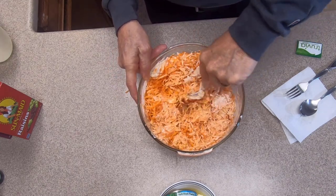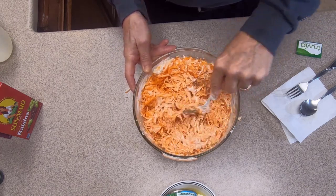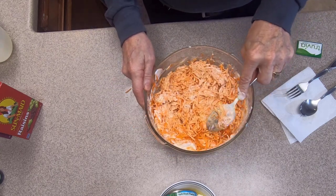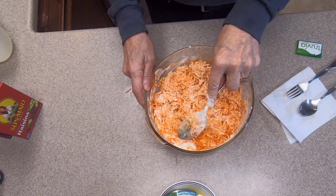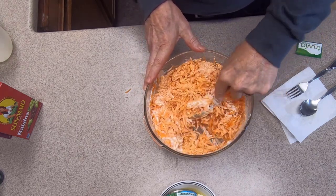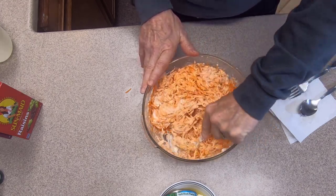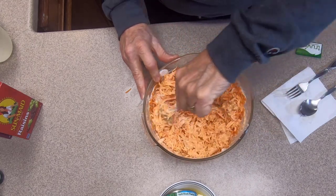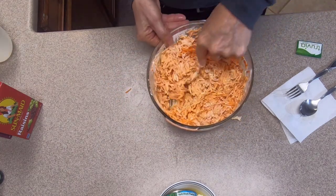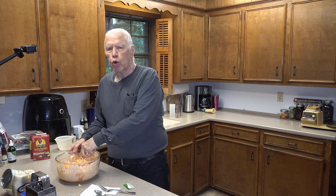As you're stirring, look not just at whether you're getting sauce on all the shreds, but how much is on each one. You can see these carrots are orange, which means they have less sauce; these are white, which means they have too much. Keep stirring to make it the same color all the way through. It requires a bit more stirring than you might expect, but doing it right is worth the effort.